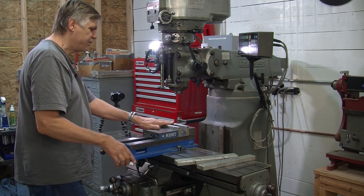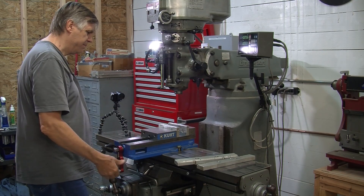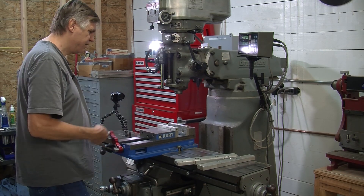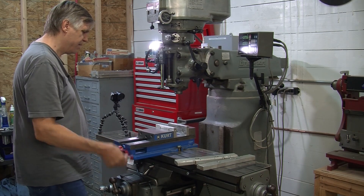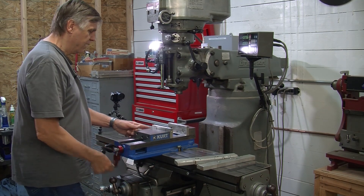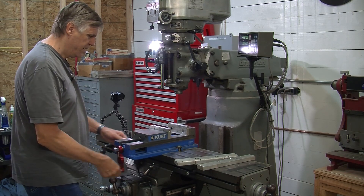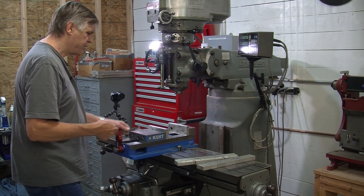We've got some soft jaws in there and you can make your own. These were just made out of scraps of aluminum — you can see there are other holes and things in it left over from where they had been used before. These soft jaws are about six inches or so wide, about the same width as a standard jaw.